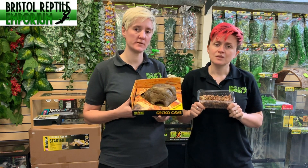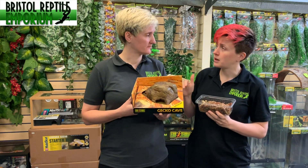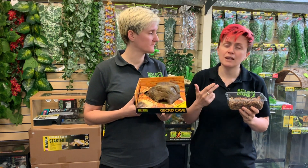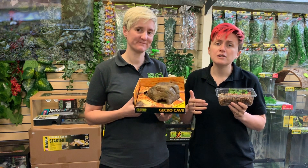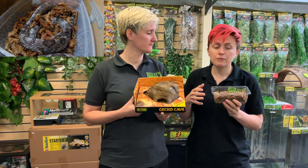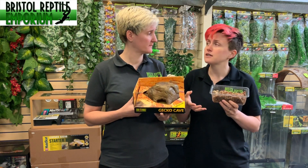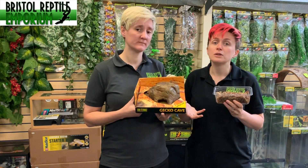What animals or species can we use this for? You can use this for loads of different species of geckos — things like leopard geckos, fat tail geckos, even some of the wonder geckos. We can also use it for some of the smaller snake species and juvenile snakes. For the large size you could get a juvenile royal python to fit in, and corn snakes as juveniles would fit in there comfortably as well, so they're a good size for juvenile animals to provide a damp or moist hide.